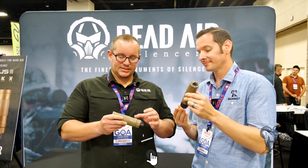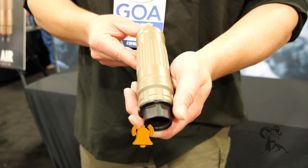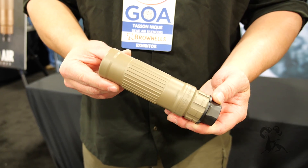So the Lazarus 6 is our first six millimeter silencer. It's going to be an additive manufactured silencer.